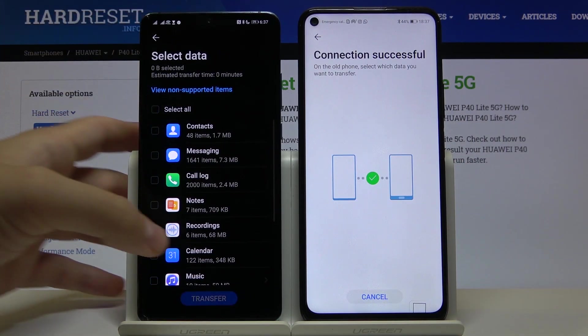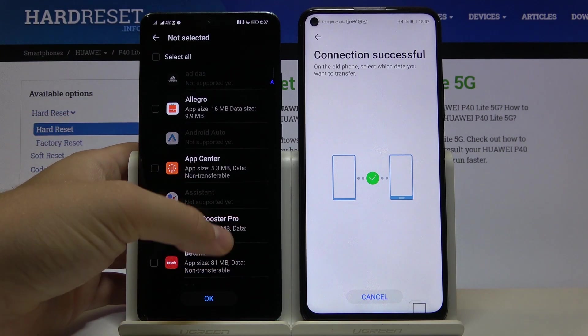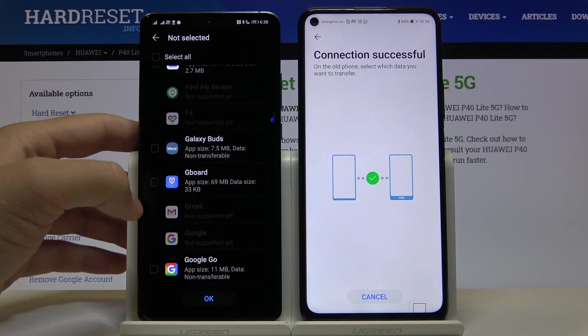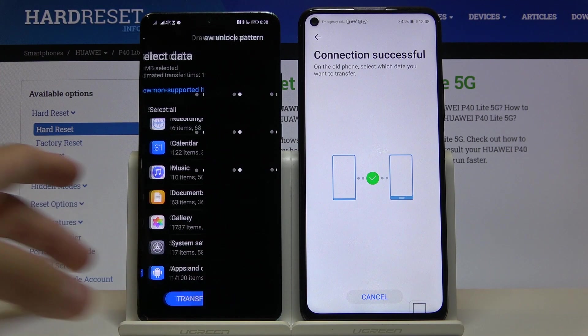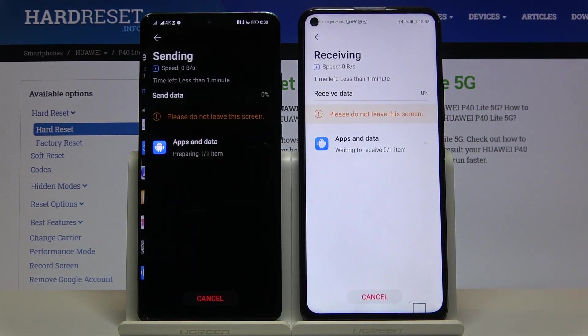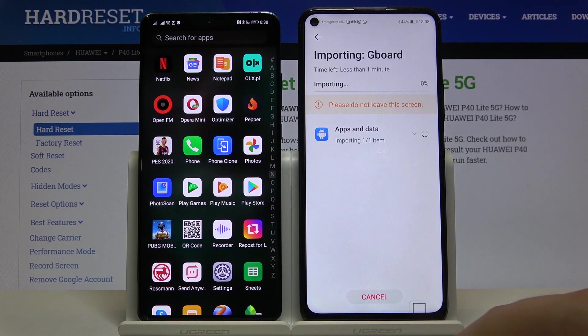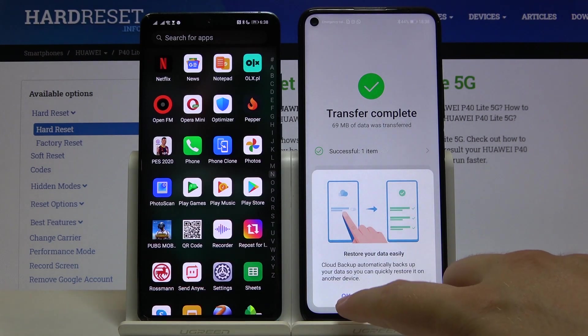Click right here, scroll down, tap on apps and data, and now just find Gboard — it's right here. Select it with the marker, click OK, tap transfer, and input to confirm.